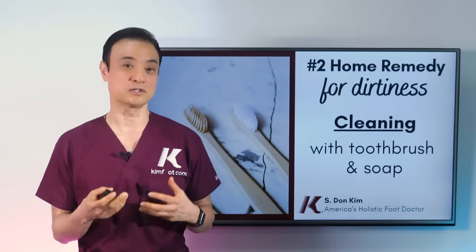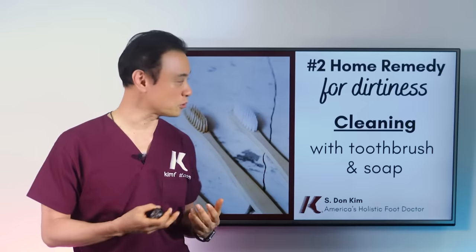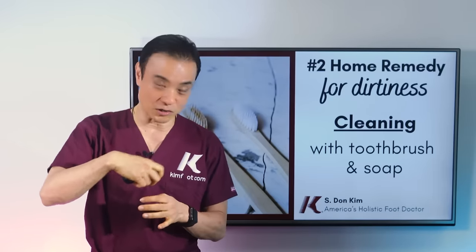The next remedy is to combat the dirtiness. Fungus loves dirty areas — if it's clean, they have nothing to eat, so they won't come. So it's very important to clean your nails on a daily basis. Just like you brush your teeth every day, you're going to use a brush like this — an old toothbrush — and use soap to clean your toenail when you're in the shower. Go all in between the toenails, the front and back, and top, all around the area, and brush your toenails on a daily basis.